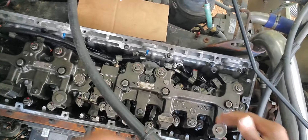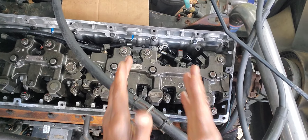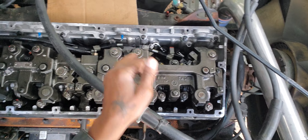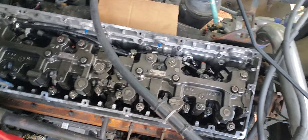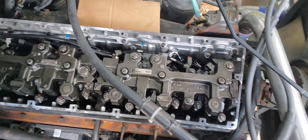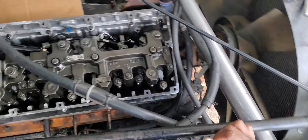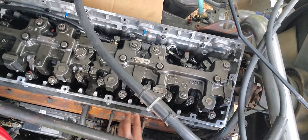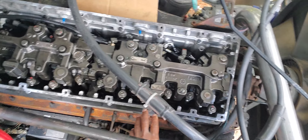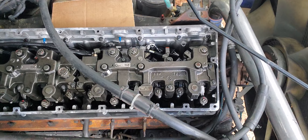If you haven't already, please subscribe to the channel. The same procedure I did on number two is the same procedure you're going to do on all of them. You have to rotate your accessory drive pulley until you get to top dead center on each cylinder. When you get to the marking on the crankshaft, come back up and shake your intake and exhaust — whichever ones are loose, those are the ones you're going to adjust.